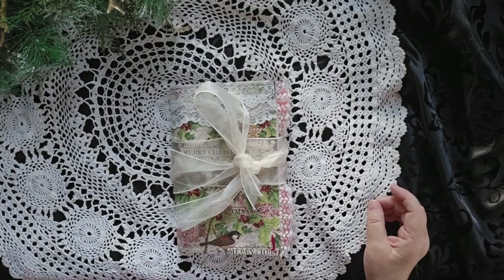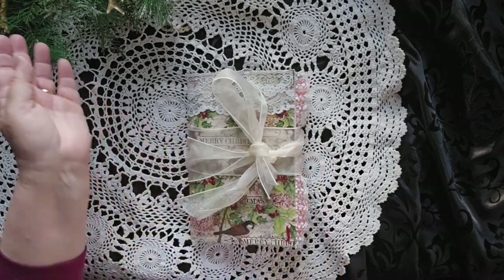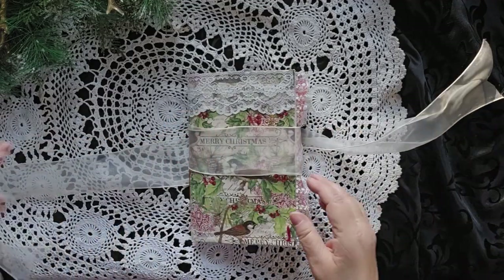Hello, this is Cindy. Welcome to my channel and to another walkthrough of one of the four journals I have just most recently made. This one I'm calling Christmas Journal number two.